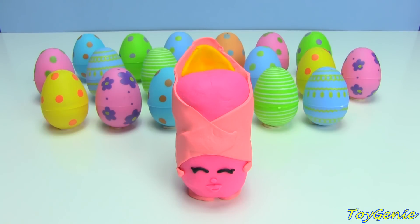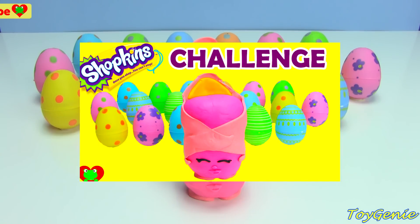Hey guys, this is the Toy Genie here. This is the exact same video as my Shopkins challenge video, except this video has the name of every single Shopkins that I open at the bottom of the screen. But if you think you know all the names of the Shopkins already, then go ahead and click on the Shopkins challenge video and let me know in the comments: are you a Shopkins newbie, a Shopkins fan, or a Shopkins expert?